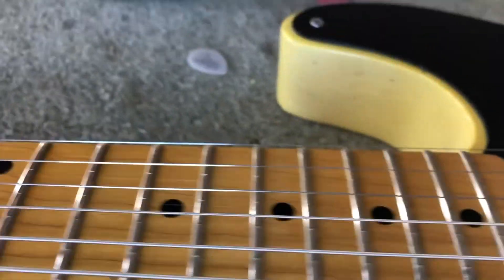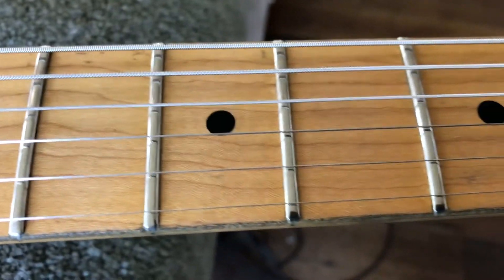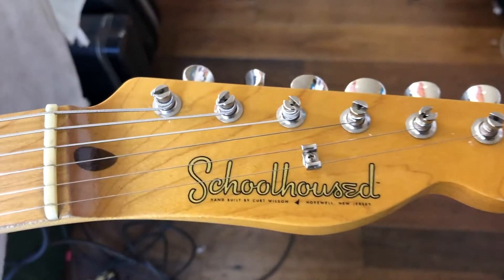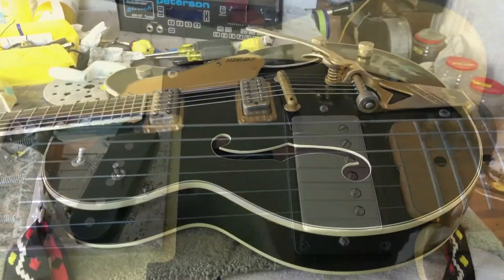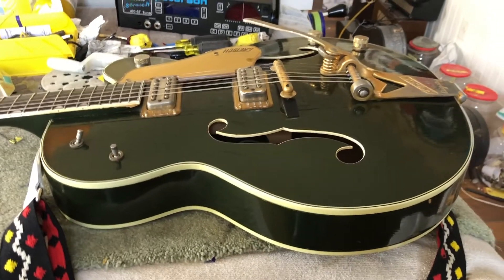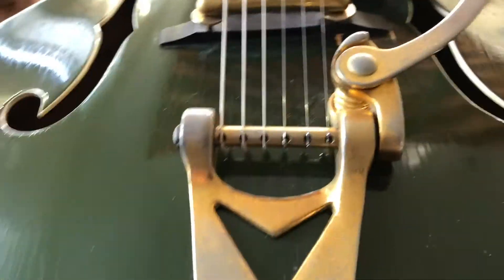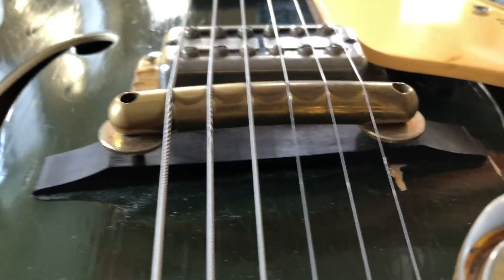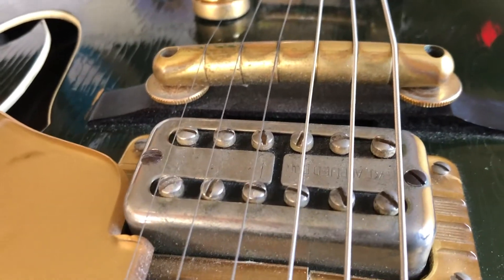I wanted to touch on barrel saddles — if you look in the top, they're compensated a little bit. Depending on the strings, this is strung 10 to 52, and sometimes your pairs aren't going to be exact, so you have to split the difference and get them as close as possible. Earlier I was talking about Fender necks where the headstock is a different color than the fretboard — this is all nitrocellulose lacquer. You can see how the headstock is clearly different than the neck. You can put tape on this anywhere; it's not going to hurt it.